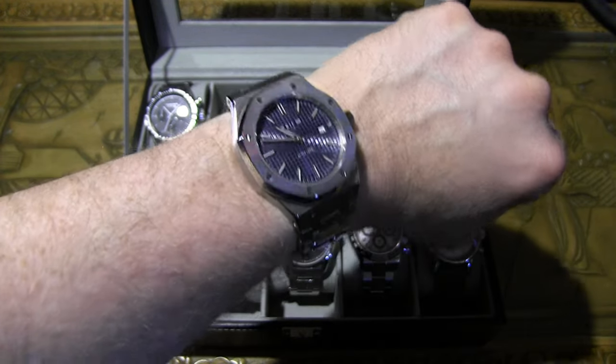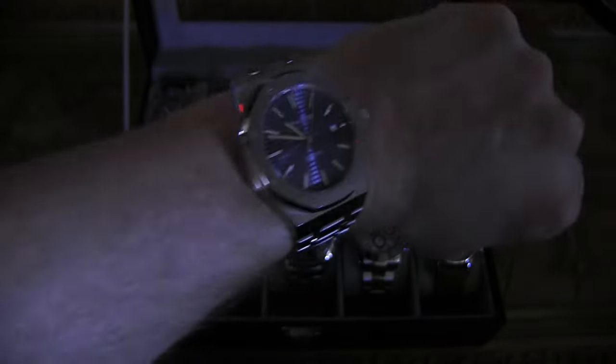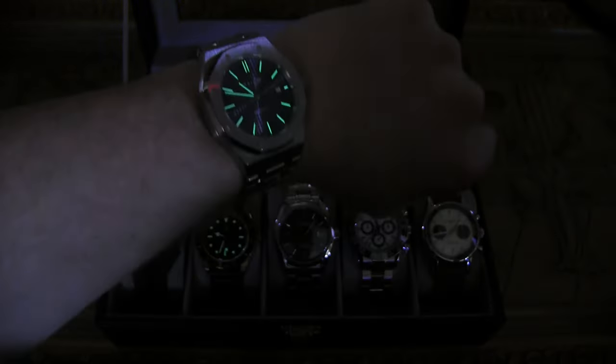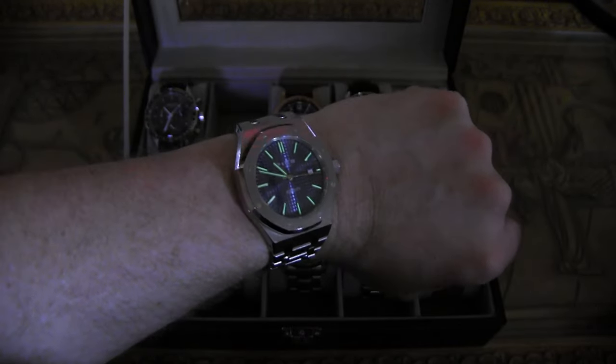On wrist, it's a little big for my six-and-three-quarter-inch wrist but not too bad. It does have a little bit of loom — not anything spectacular by any means, but it is seeable in the dark for a little while.